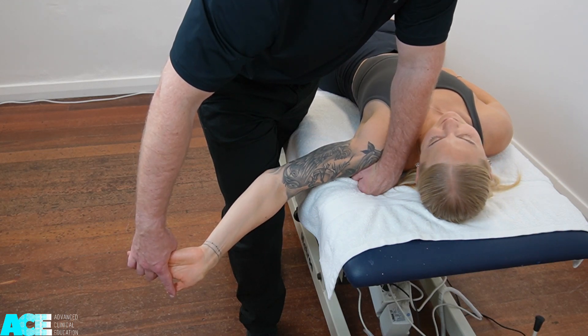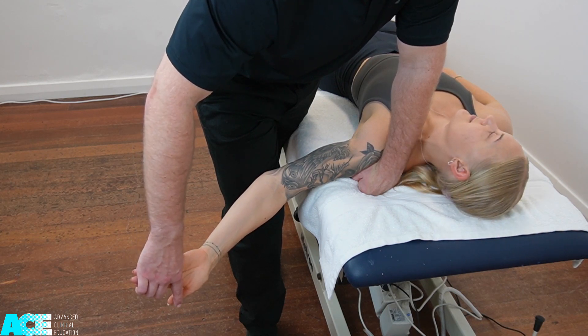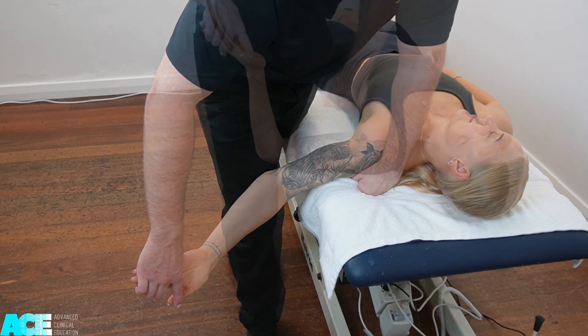A sensitizing addition in the cervical spine involves taking their ear towards their opposite shoulder, and this may reproduce or increase the patient's familiar symptoms.